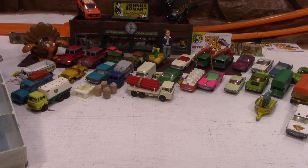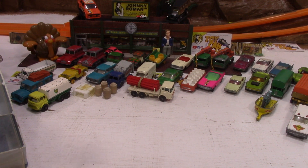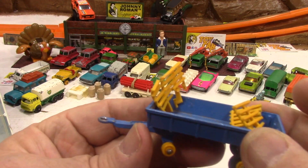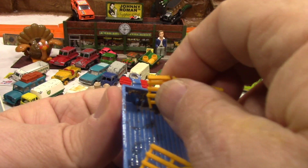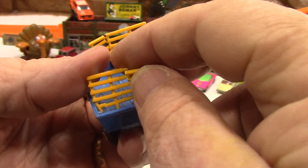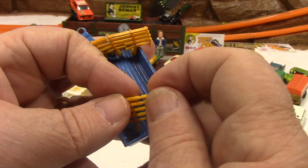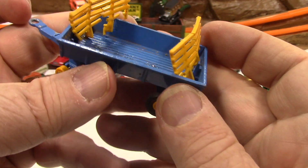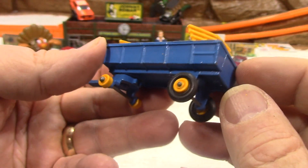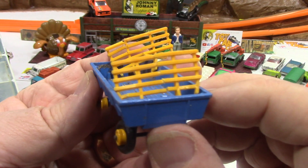Oh man, do I love these old cases and old cars. So I don't know what to pick out first. Let's try this one. The battery went dead on me so I don't know what I lost or showed you. This is the first car out, so I will show you this again really quick.